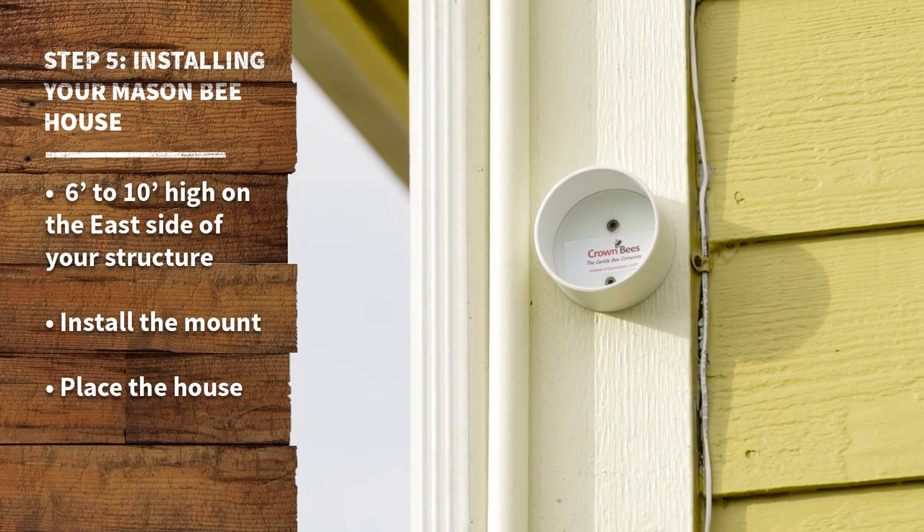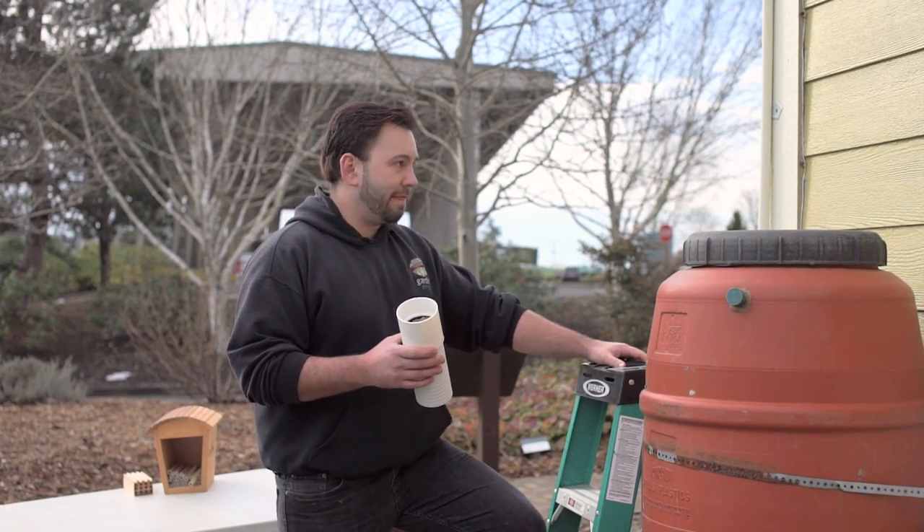All right, so now that we've installed our mount up there, we're going to go ahead and simply push this guy in there.